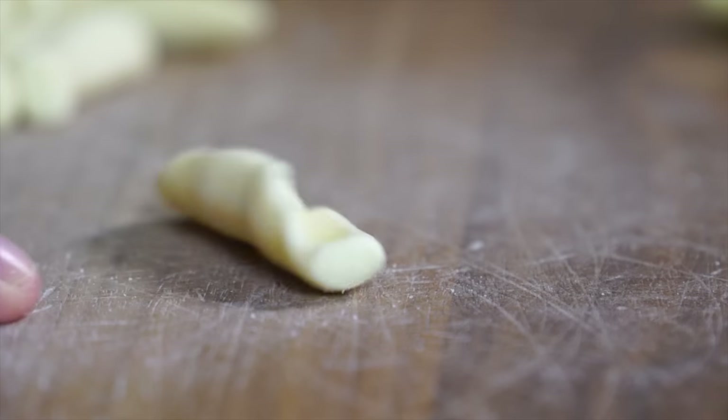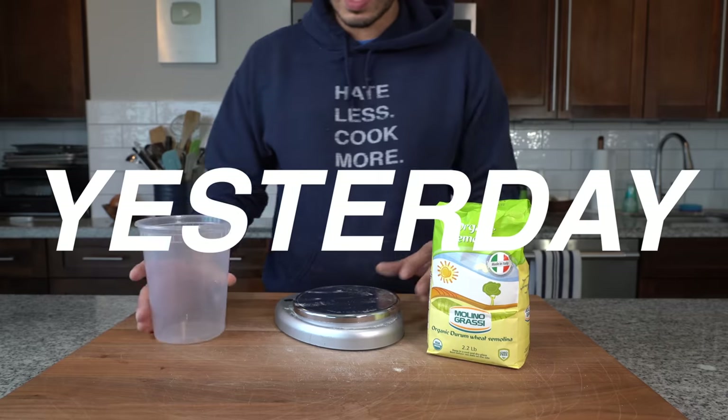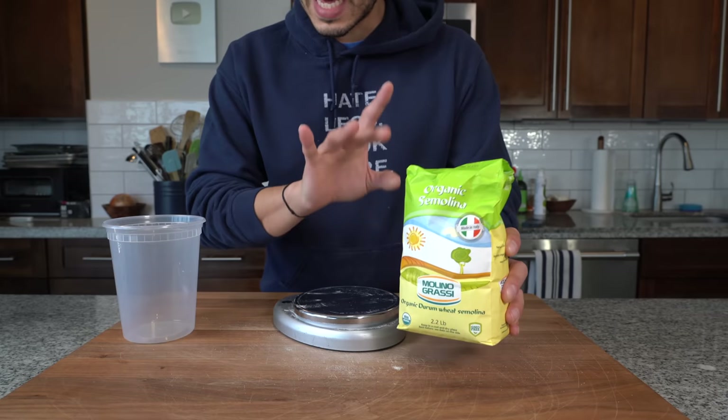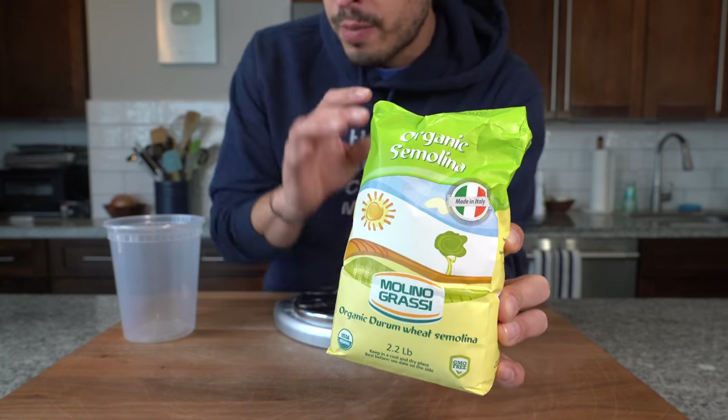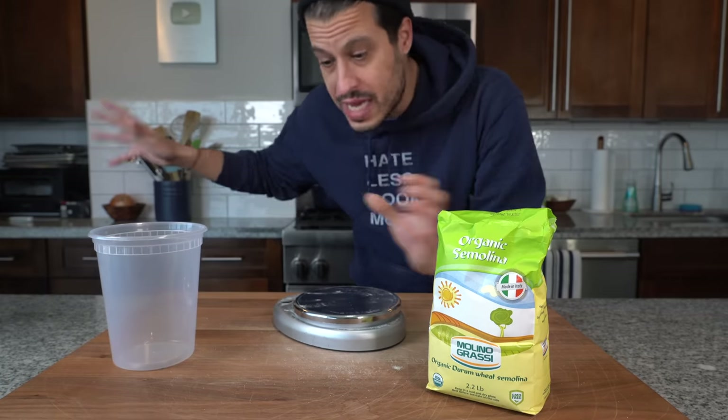We're going to master a new skill: making fresh cavatelli with our hands, no machine. And that process starts yesterday. For cavatelli, we're going to make a semolina dough, which is made from semolina flour and a little bit of warm water that we're heating up right now.